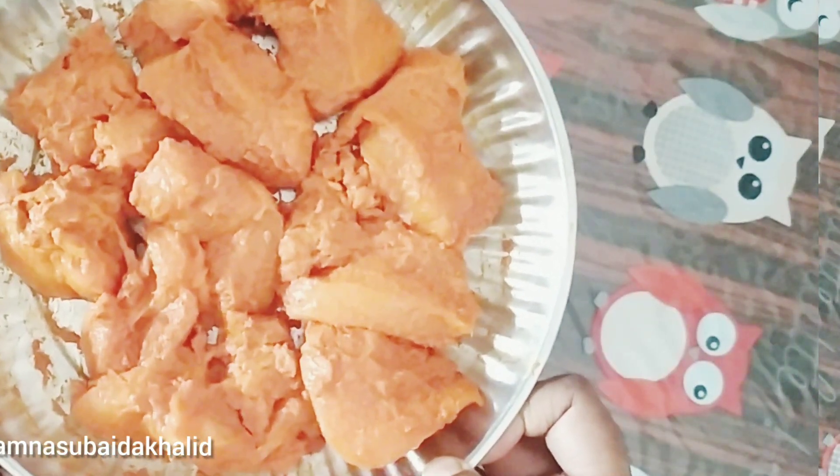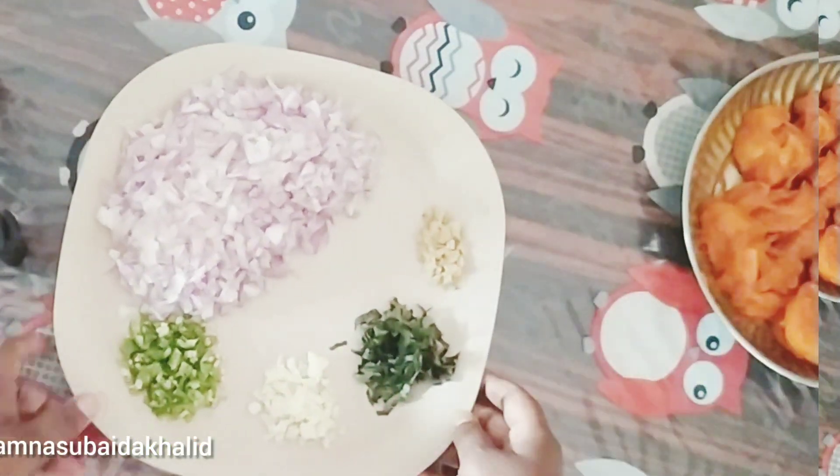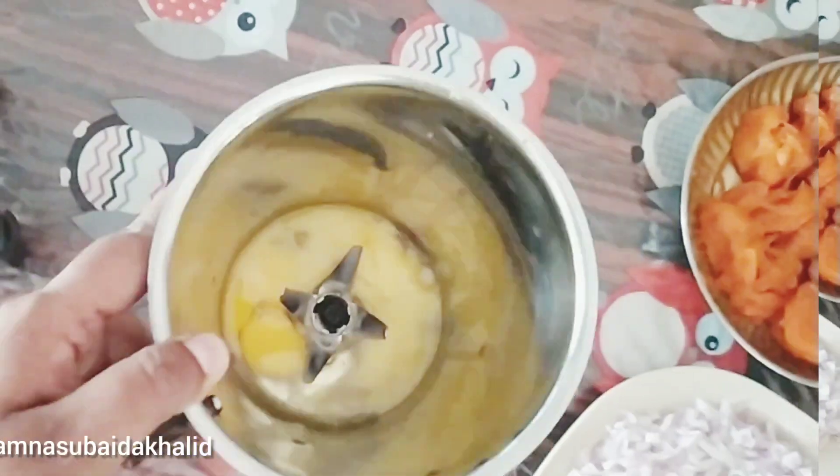I will list this for you. This is chicken. We will try to use the onion, garlic and garlic.